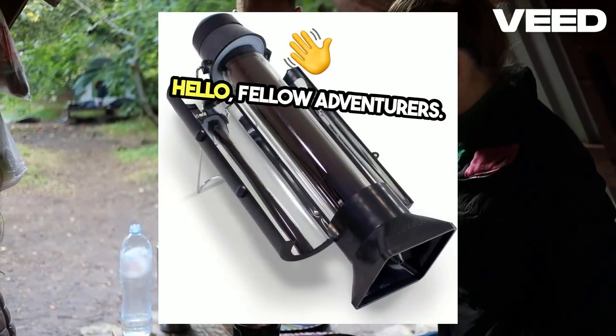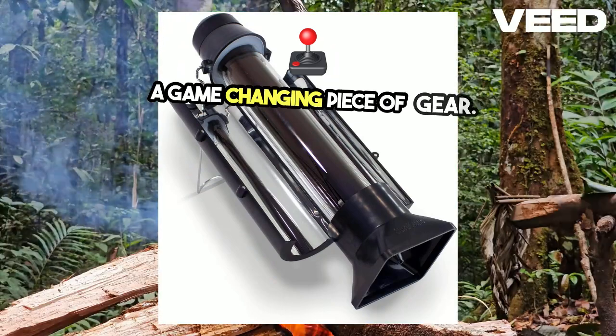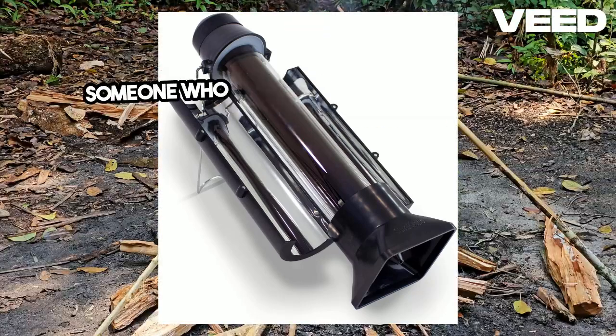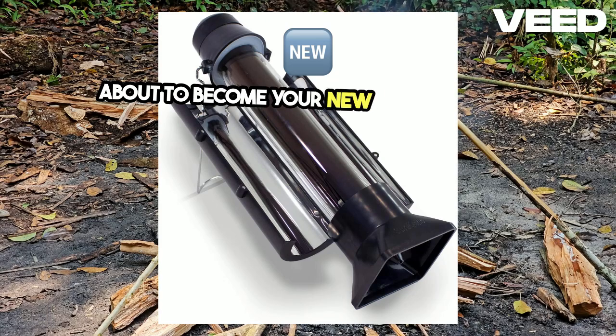Hello, fellow adventurers. Today, we're taking a closer look at a game-changing piece of gear, the Sun Kettle Solar Cooker from 4Patriots. Whether you're an outdoor enthusiast, a prepper, or just someone who loves innovative gadgets, this little powerhouse is about to become your new favorite tool.